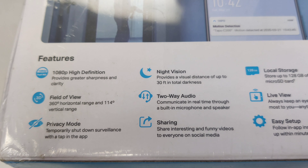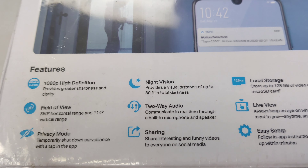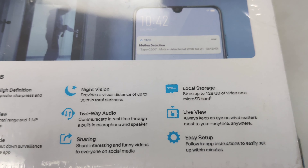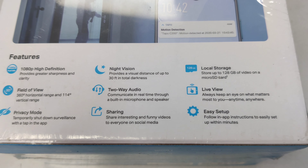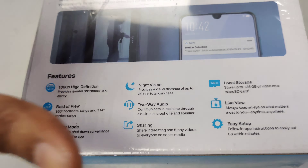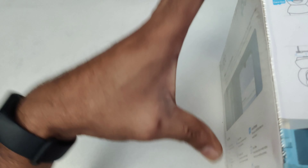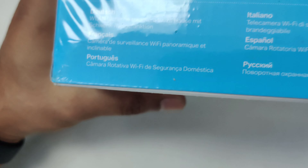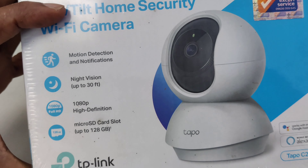Privacy mode lets you temporarily shut down surveillance with a tap in the app. Night vision, two-way audio, sharing, local storage, live view. Setup with micro SD card, position anywhere you need. Okay, this is the box.